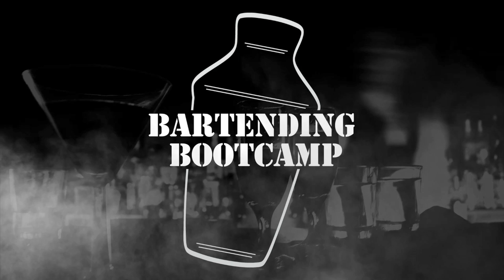Bartending Boot Camp! On your well, soldier! Hi, I'm Steve Calabro with Bartending Boot Camp. Today we're going to make a pretty basic cocktail for you, but we're going to put a twist on it. We're going to make a Christmas Cosmo.